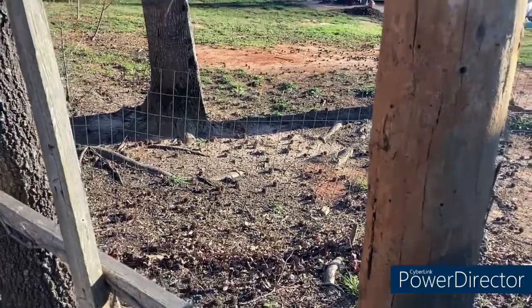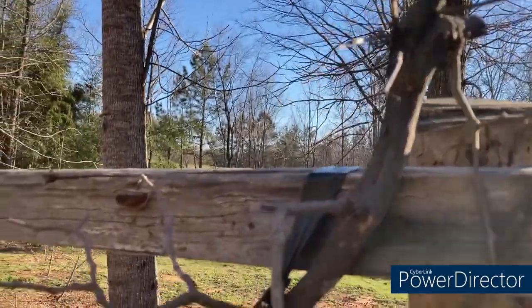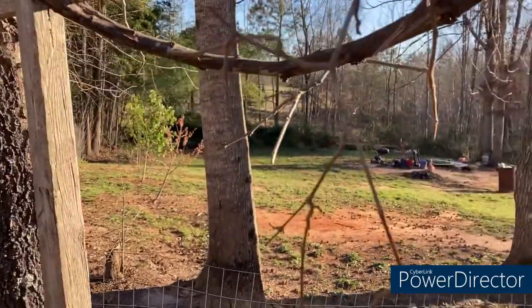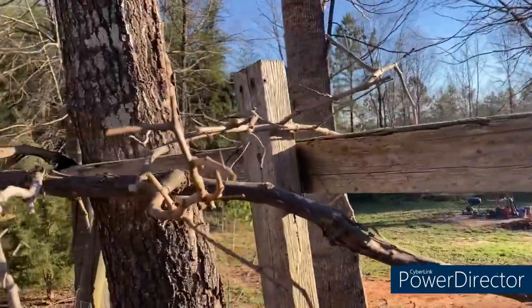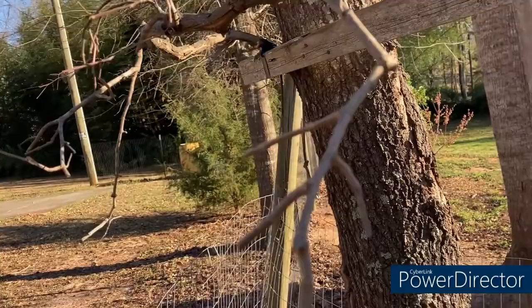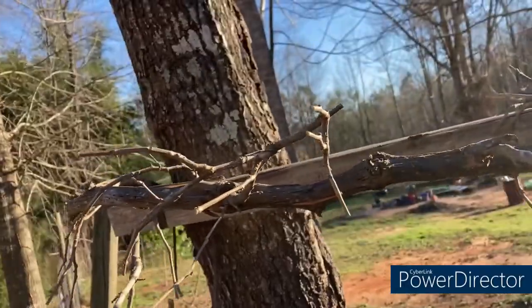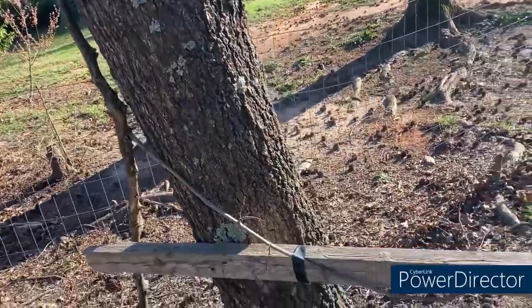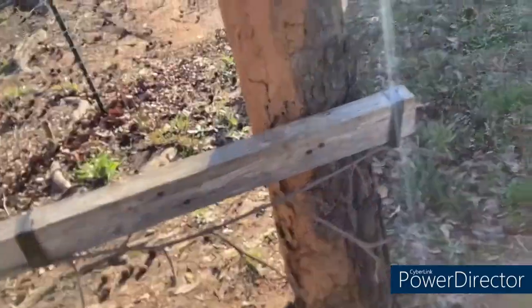After pruning, let me show y'all what it wound up looking like. I pruned it back pretty heavily — cut everything back, hopefully back to one to two nodes. You can come back and fine-prune it after you're done if you want to. I think I'm happy with the way it turned out. Hopefully I get some more fruit production out of it this year. I'm actually gonna try to fertilize it this year and see what it does — see if I can get some bigger fruit out of it.